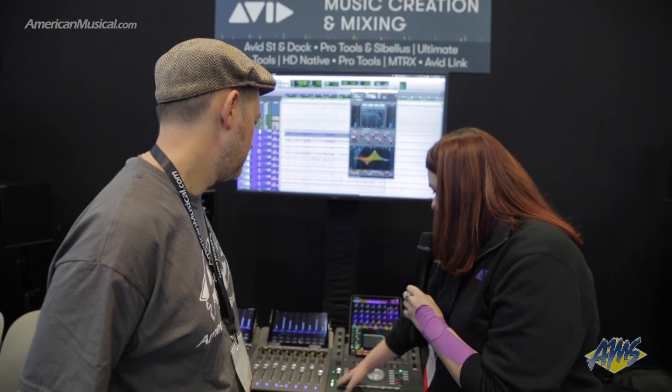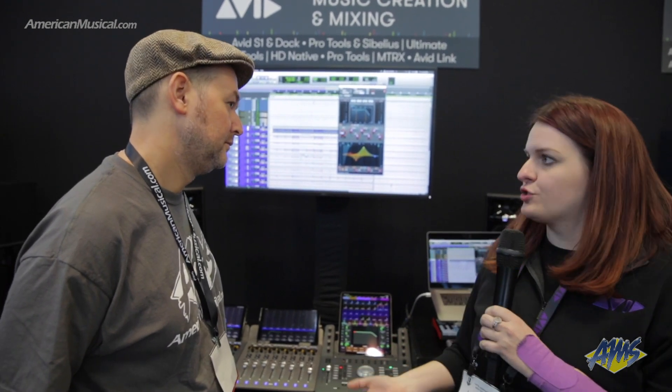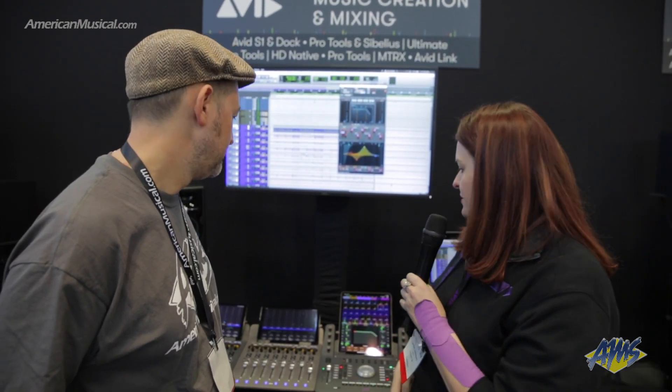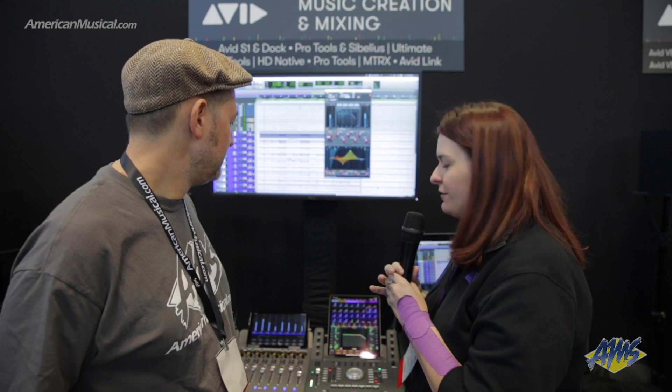And then there's a focus fader right here. Whatever track you're selecting and attentioning, you have the ability to control that. It's really great functionality with Pro Tools and gives you at least one fader and some kind of a surface to do some mixing, pre-mixing, or sound editing — whatever your flavor is.